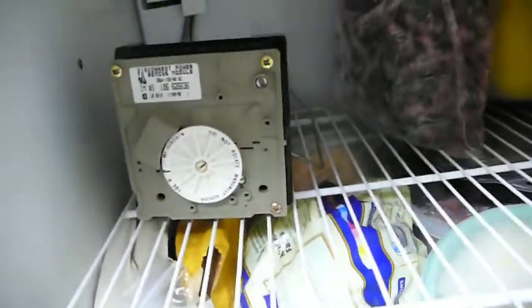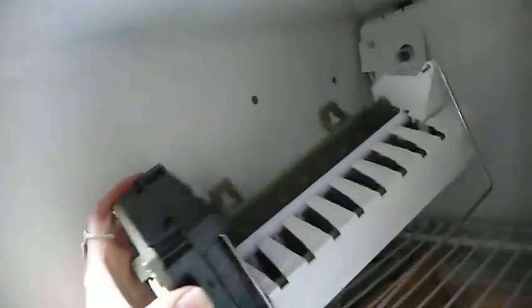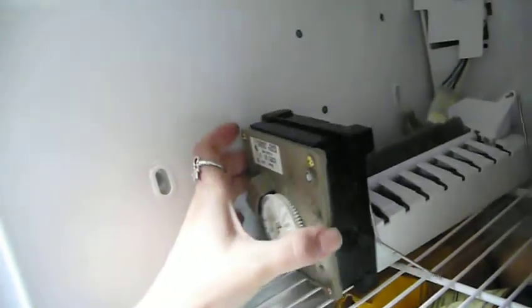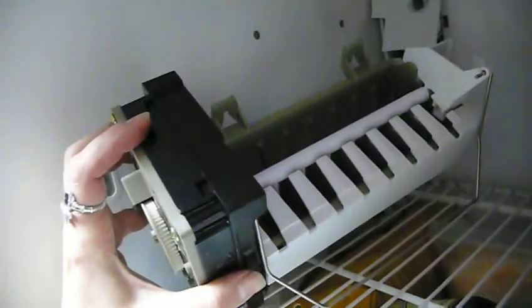I think the timer was just off. So you can purchase a new one, or you can get one out of a fridge that's been being recycled. Somebody had pulled this out of a fridge that they were upgrading or scrapping.